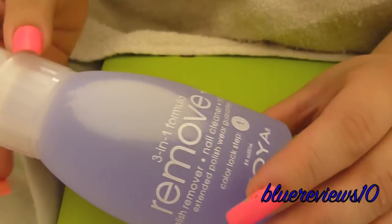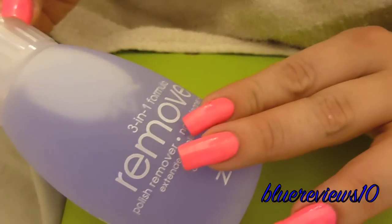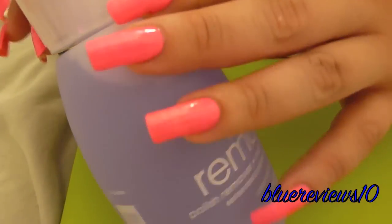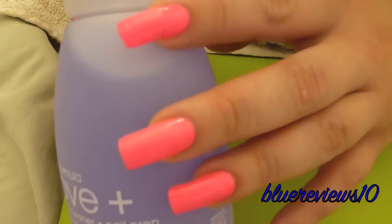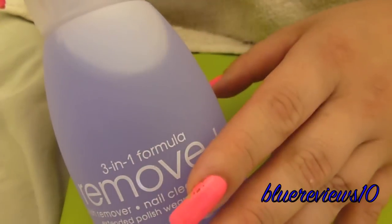This review is going to be on Zoya's nail polish remover, Remove Plus. The bottle feels really velvety, just like the fabric. Soft and velvety, so it's a really nice feeling. That's it right there.